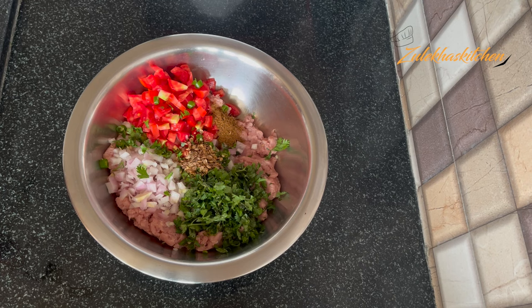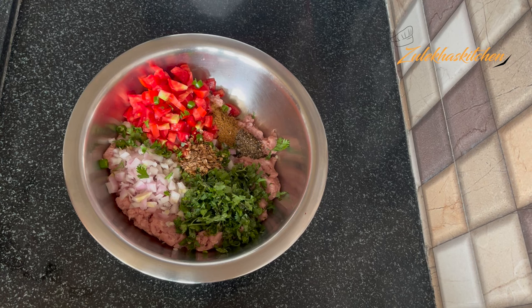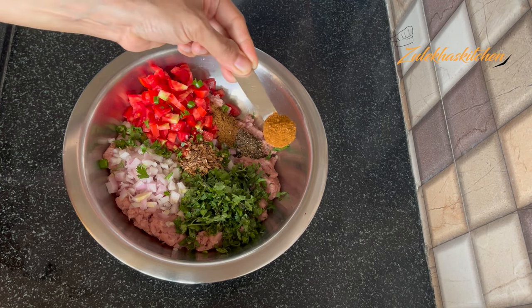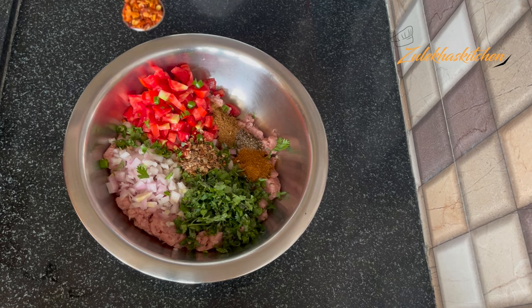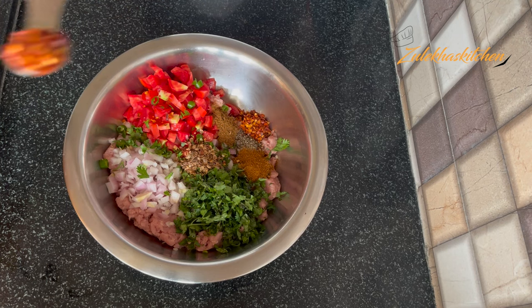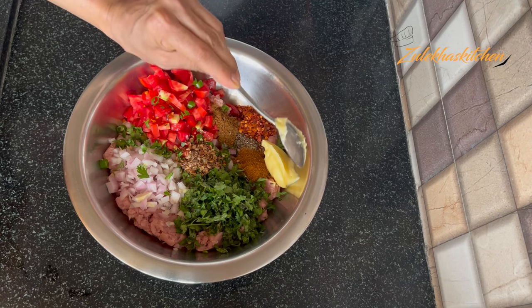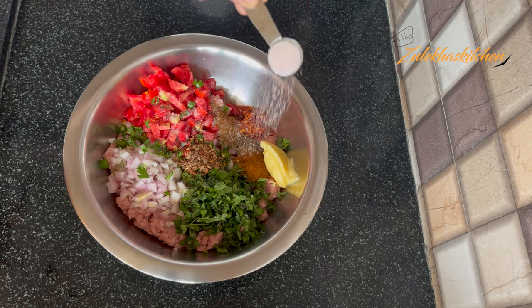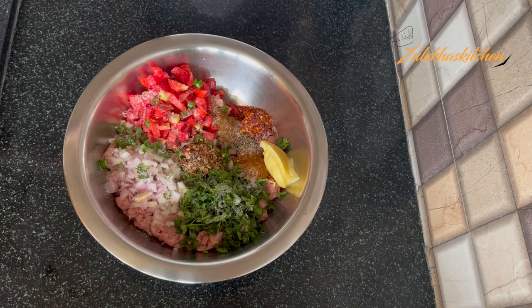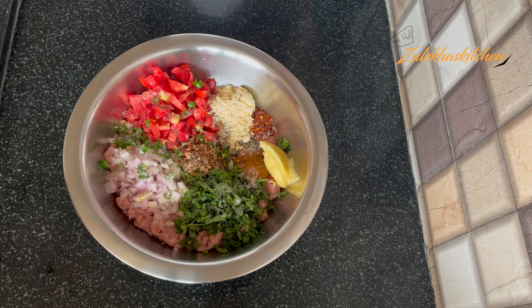Add about 2 tablespoons of chili flakes — you can adjust this to your taste. I am adding half a tablespoon of milk. Add 1 small chai spoon of salt and 1 tablespoon of besan (gram flour). Mix in a little more salt to taste.